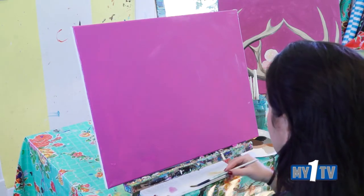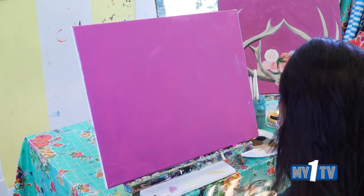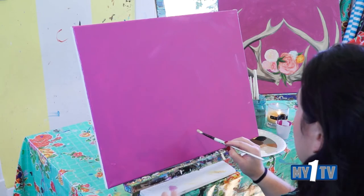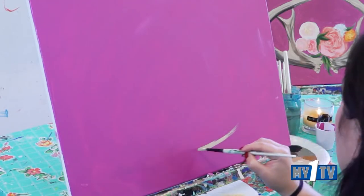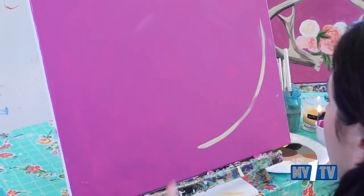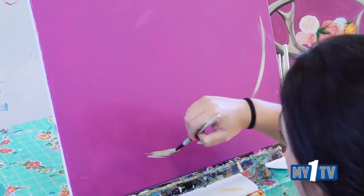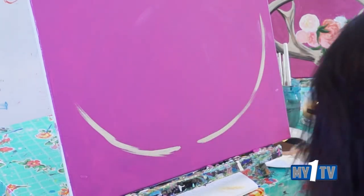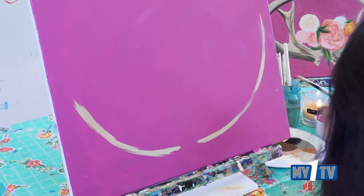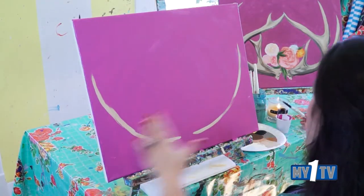Grab a number six size brush and dry it off. We're going to start with some tans and hop down towards the bottom center — just up a little bit from the bottom center — and throw a little line that curves out to the right. Then do the same thing on the left hand side, jumping up a little bit from the bottom. So we have a good little start to our rack.